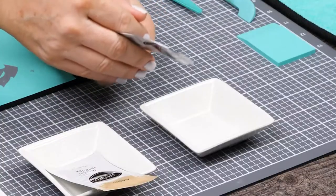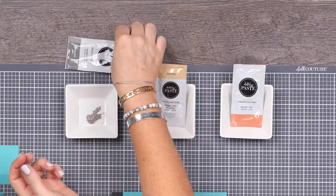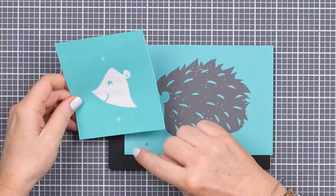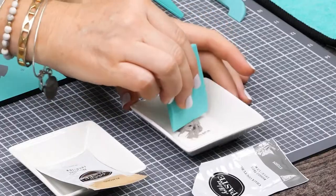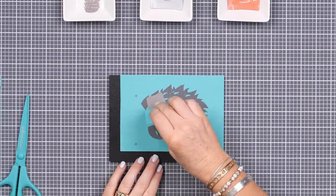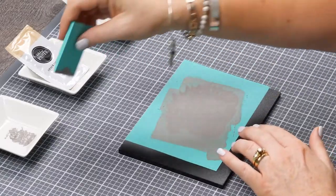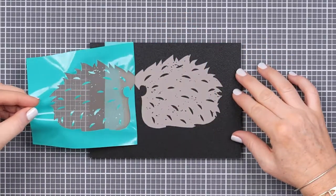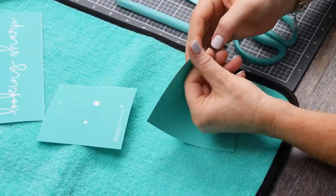Then I'll snip the corner so I can squeeze out just what I need. You'll notice the registration marks here — they correspond to the ones on the face so you'll know you have them lined up just right. I'll make sure to chalk those as well as the body, load up my small squeegee, and smooth it over the screened areas, then peel it up and wash. Now it needs a few minutes to dry.